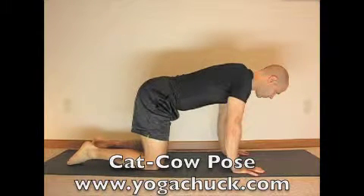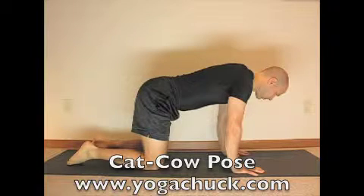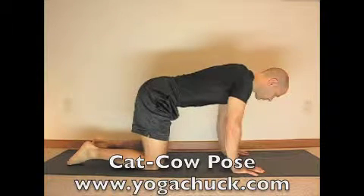Cat Cow Pose. We begin from Table Pose with the hips over the knees, hands under the shoulders, arms perpendicular to the floor, the head in extension to the spine.